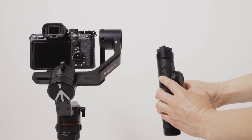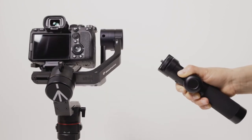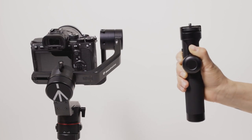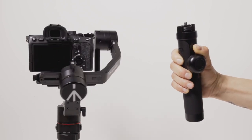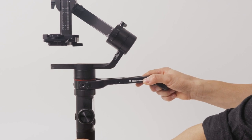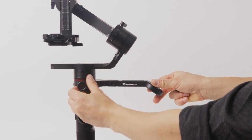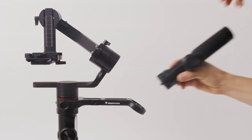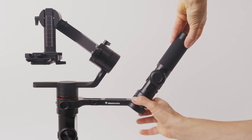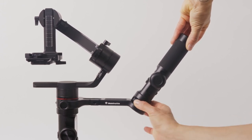Engage the gyro functionality by pressing and holding the trigger on the handle, then simply twist it side to side for pan and tilt it back to front for tilt. The gimbal will automatically follow your hand movements. You can attach the handle to the gimbal with the provided accessories. The handle functionality is used when the gimbal is held in the underslung position. Check manfrotto.com for compatibility.